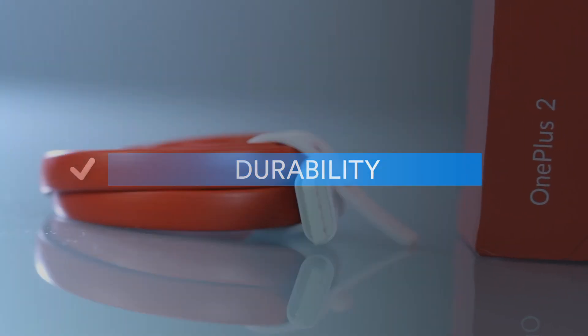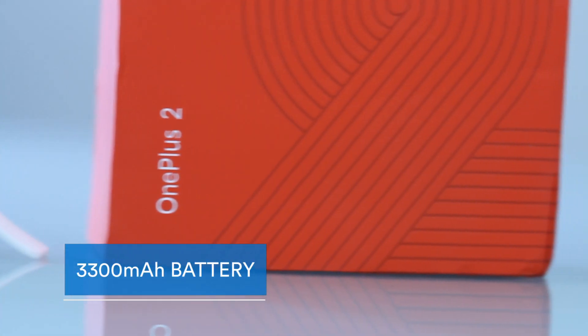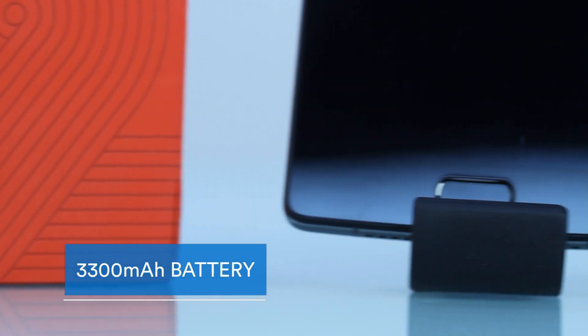Durability: Equipped with a 3300mAh battery, this smartphone can run for longer periods of time on a single charge.